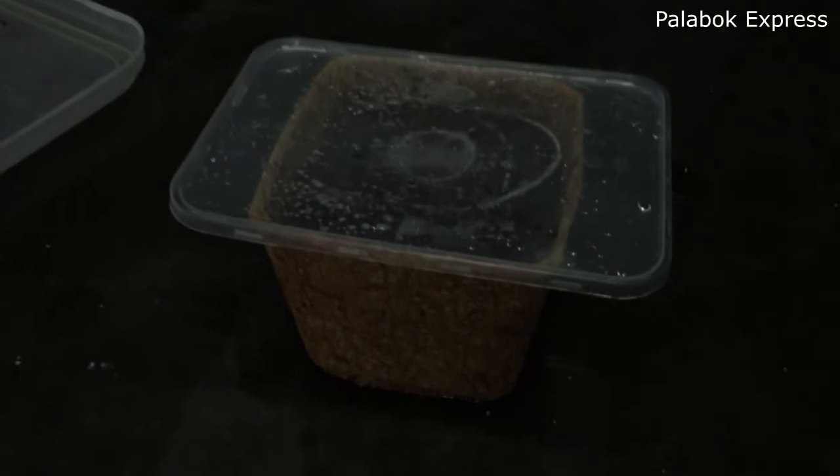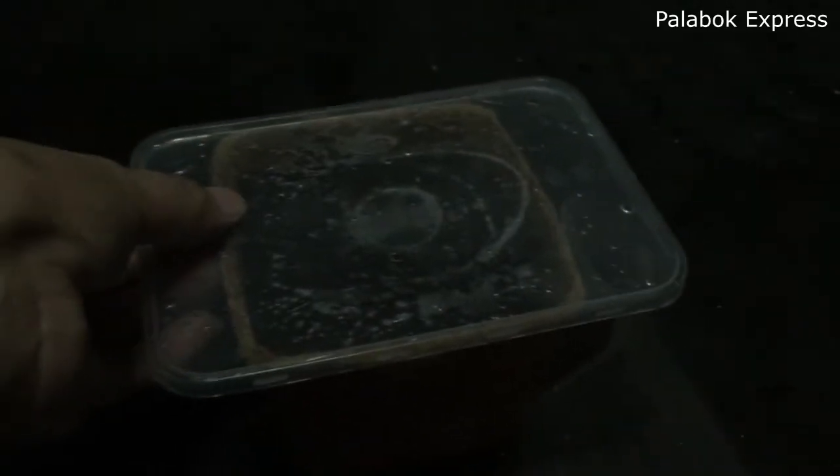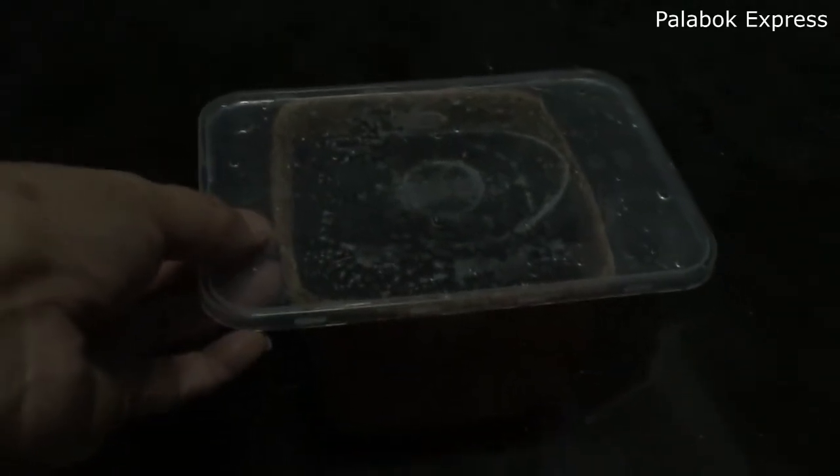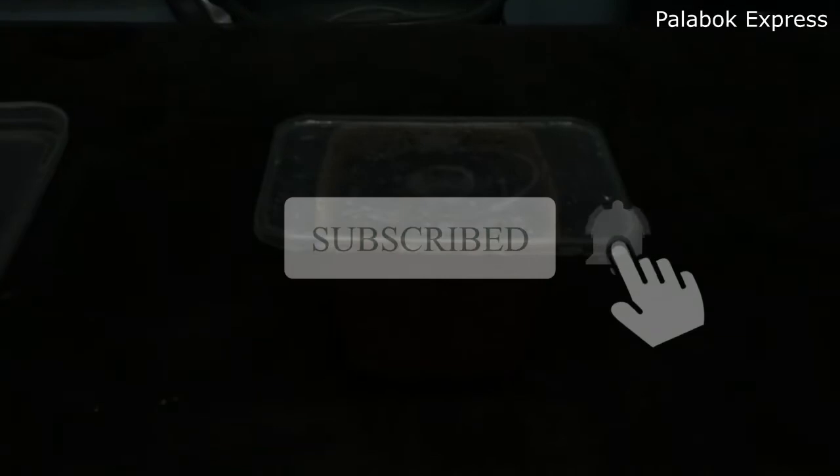And yun guys, so if you want to see the progress of our sunflower planting, please hit that like and subscribe button for you to get updated. Thank you very much for watching, God bless.